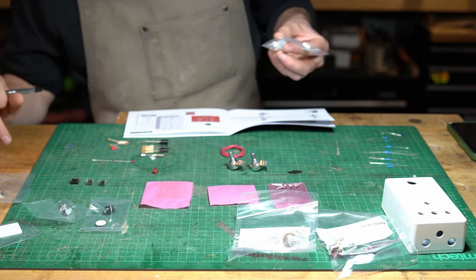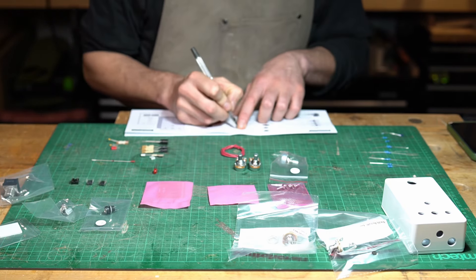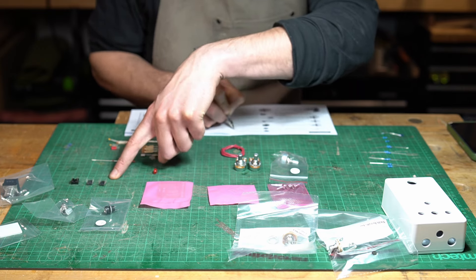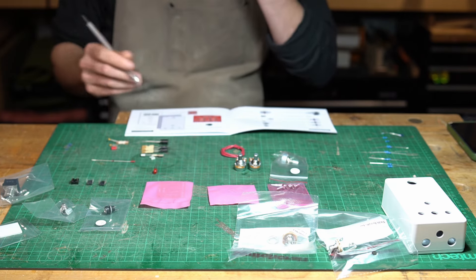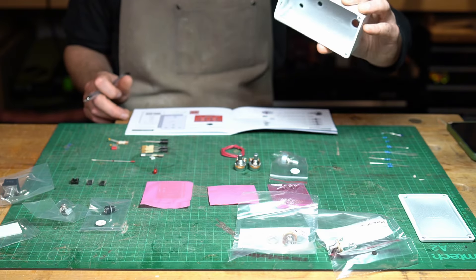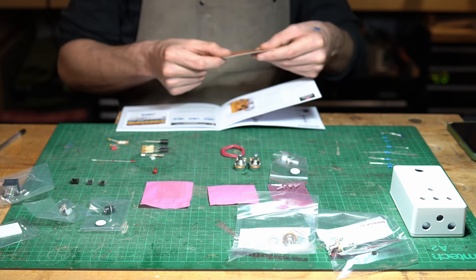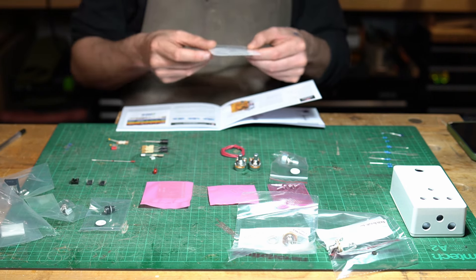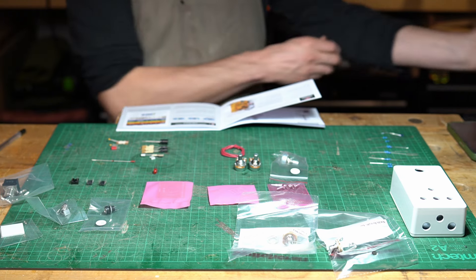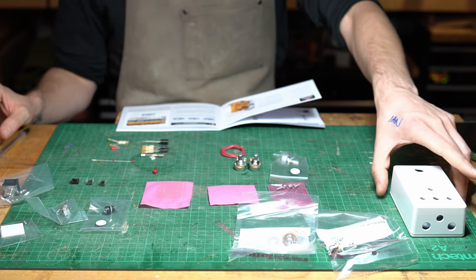We've got our pots — short for potentiometers — our integrated circuit which is the little spider, and our integrated circuit socket. We've also got our box, pre-drilled, which is nice — the last kit I did wasn't pre-drilled. You can paint the housing as you like. To be honest, I'm probably not even going to put the stickers on because I like naked pedals. I don't like people knowing what's on my board — I like to maintain that aura of mystery. I'll probably put something vague and cryptic on there, like 'Abort Universe' or something like that.